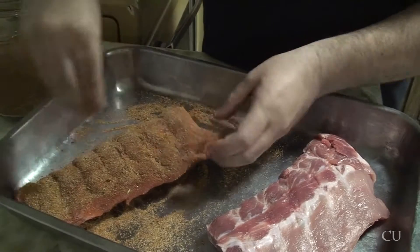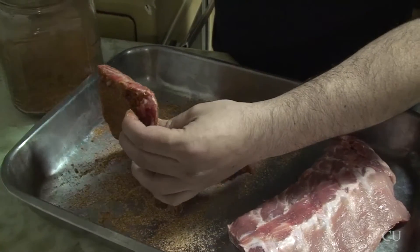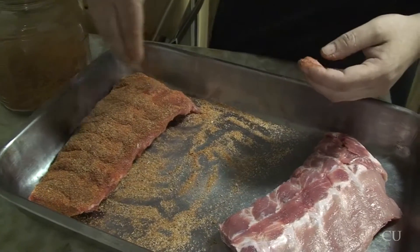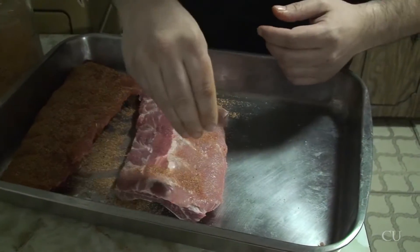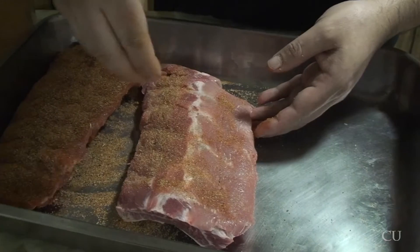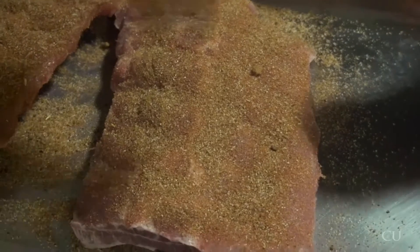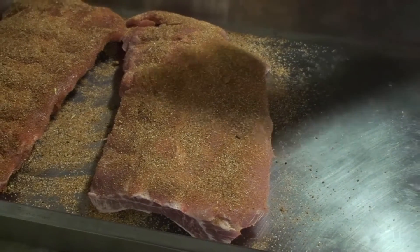So this one's almost done. And that's pretty much it — just leave them in the tray, saran wrap it, and throw them in the fridge at the end of this phase. They sit overnight. I'm going to season up the rest of these. As I mentioned before, I'm going to use two different seasonings — most of them with this one which I'm most familiar with, but then I'll do one rack or two half racks with the other seasoning my buddy gave me, since I've never tried that one before.